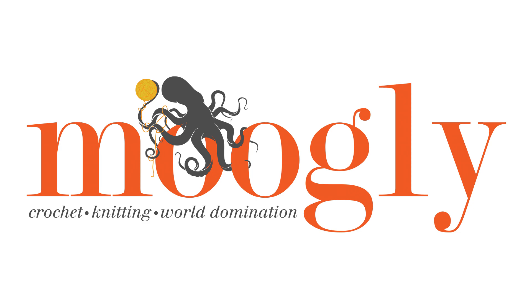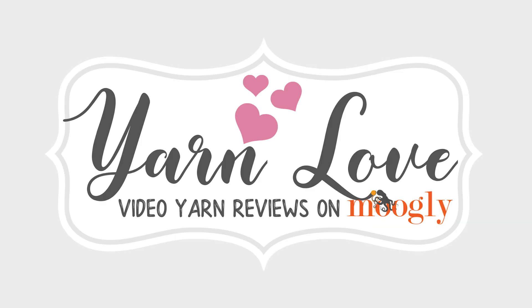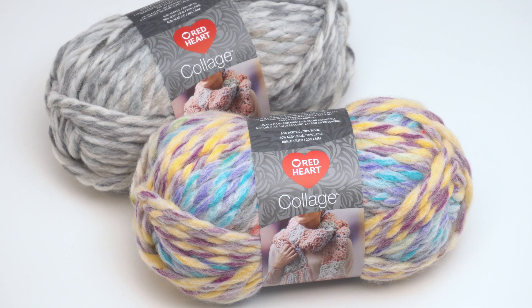Hi, this is Tamara from Mooglyblog.com and I'm excited to be back with another edition of Yarn Love. This is where once a month I show you a yarn I love and tell you all about it. This month I'm working with Red Heart to share their yarn Collage. It's a beautiful jumbo weight yarn and you can follow the link in the description to add this gorgeous yarn to your own stash.